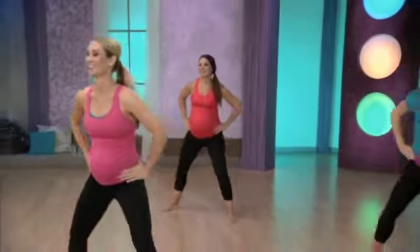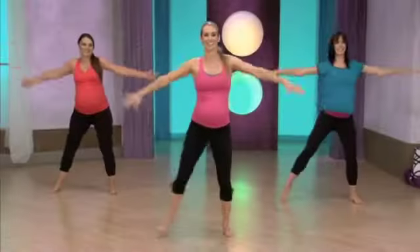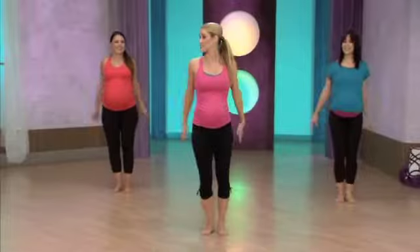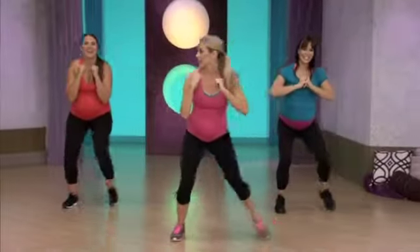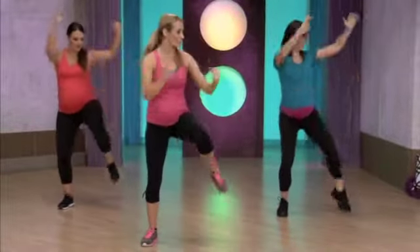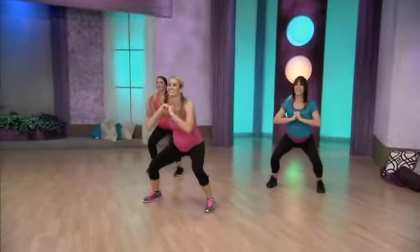Last one, let's take some lunges. Lunge. Nice. All right, let's add it from the forward steps. Here we go, forward. Keep it here, triple squat. Triple, two, three, right knee up. Triple, left knee.